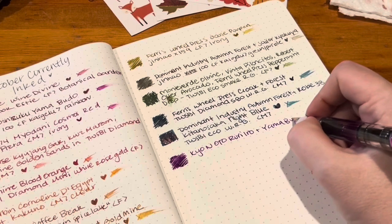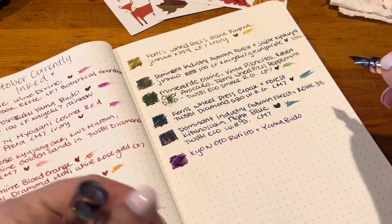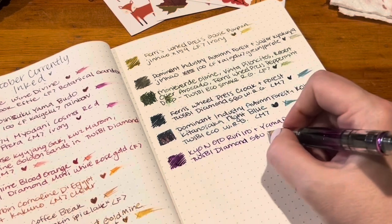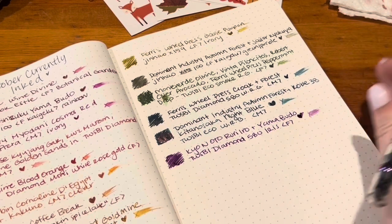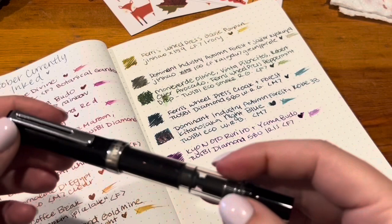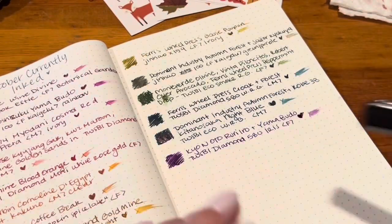This fine nib feels like the most feedback-y out of all of them — even more than the extra fine Diamond. But it's not scratchy at all, so I'm okay with that. I kind of wish I'd gotten a different nib size, though the other fines I have feel wetter, so maybe it's just the ink. I'll have to try another ink when I'm done. These inks are going to take a long time to use up because Twisby holds a grip of ink, and I truly love all these colors so I don't really want to unink them.